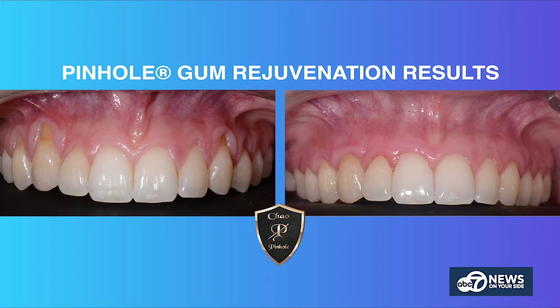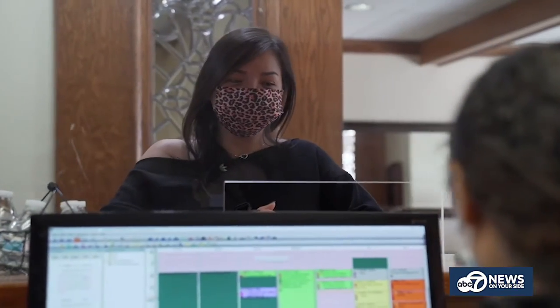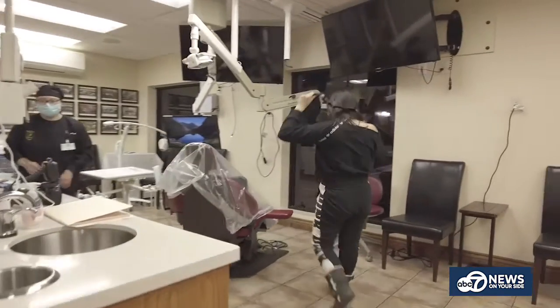She was able to consult with Dr. Chow, and Dr. Chow was able to correct her gum recession in one visit — no scalpels, no sutures — and she was really, really happy.